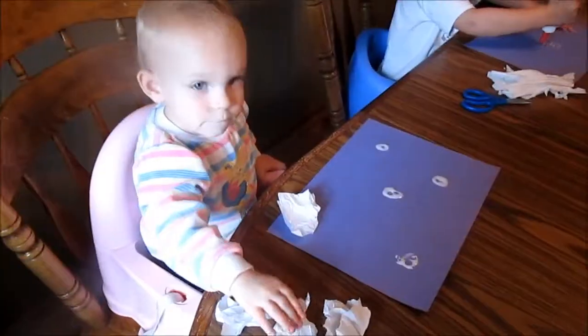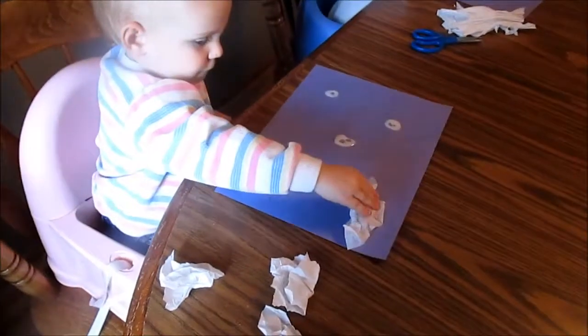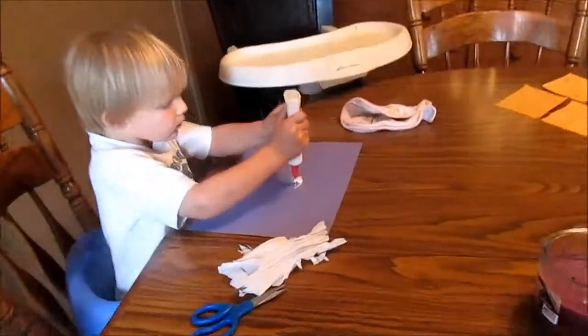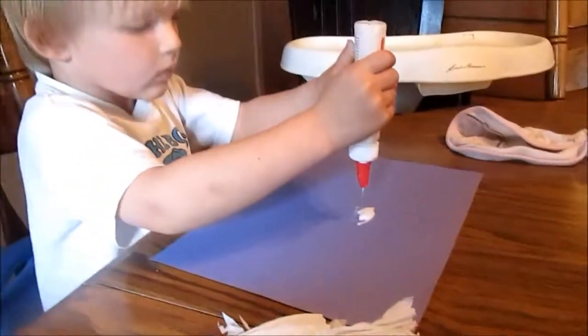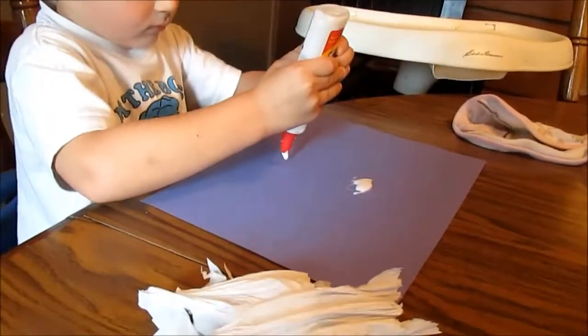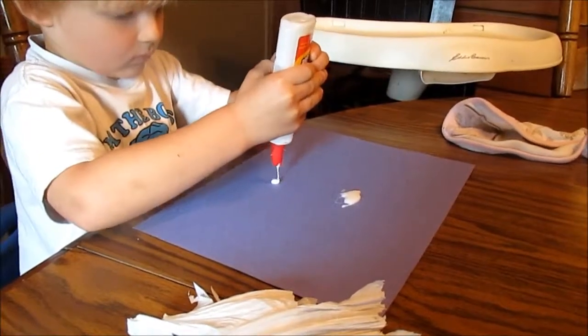We'll get you some glue then. Good job. That's going to be our cloud. That's plenty of glue in that spot, honey — Zane, too much. That's what we're trying to work on right now. Okay, a little bit of glue is plenty. Okay, move on to the next spot.